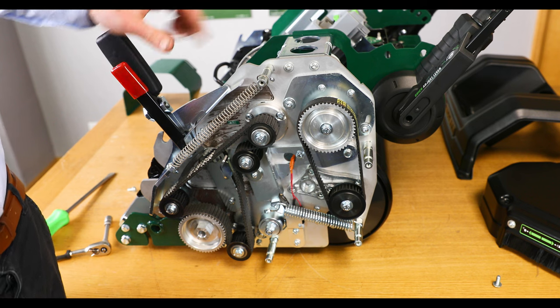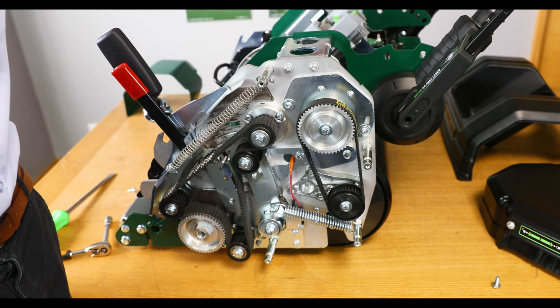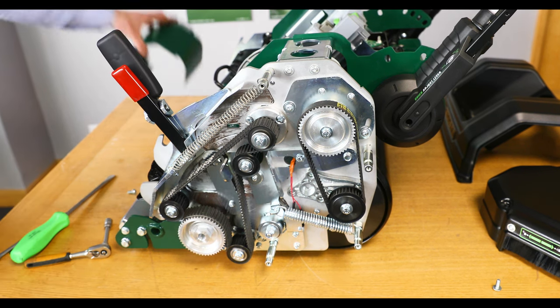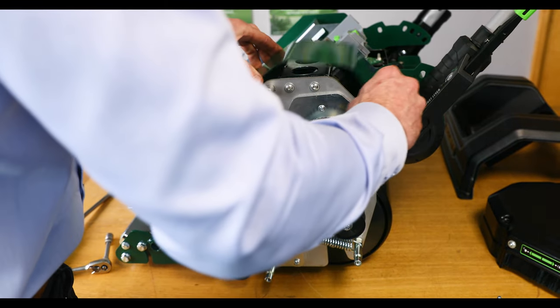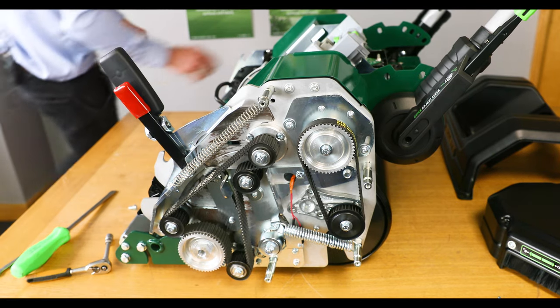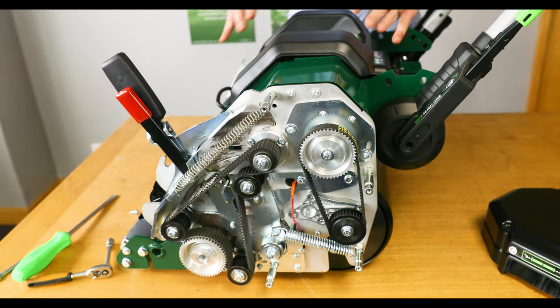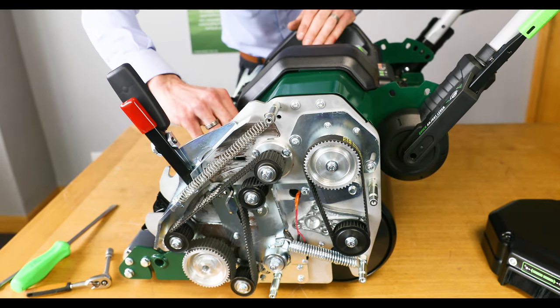To finish that off now we just need to place the tunnel guard back on and then also the plastic housing for the battery unit. And then we can reinstate the four fixings.